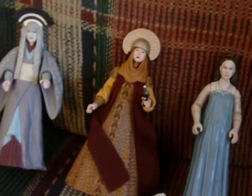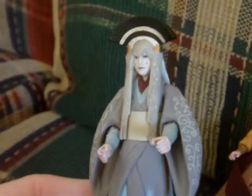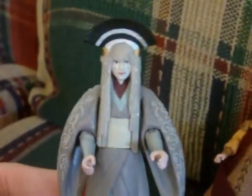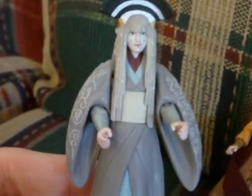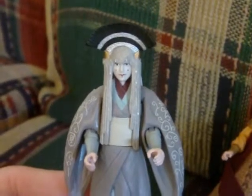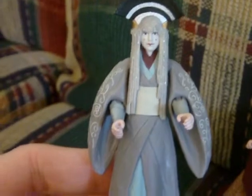I'm just going to start and go from one movie to the next. First up is one of the many looks we see in Episode One: The Phantom Menace. This figure is from the Padme Evolutions pack — just great, great detail on this figure.